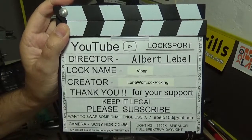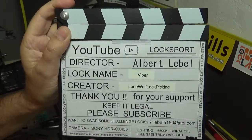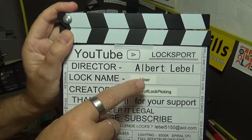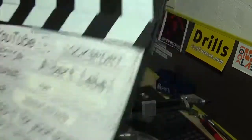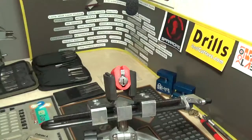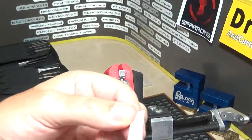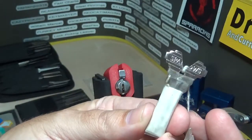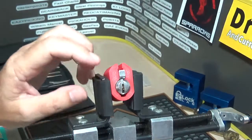Welcome back everybody, my name is Albert Labelle and I love picking locks. I got a challenge locking device called Viper — you got to see the key, it's by Lone Wolf Lock Picking. It's pretty badass. Check it out — it's got the V cut in it for Viper. Something different, I think it's cool.